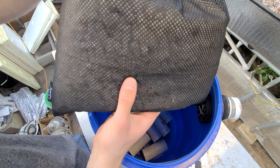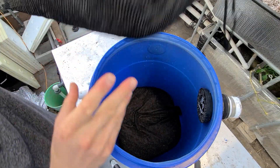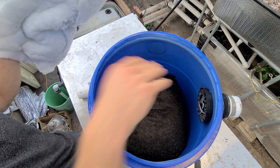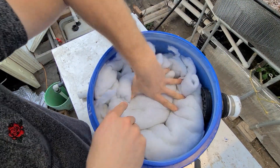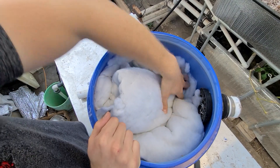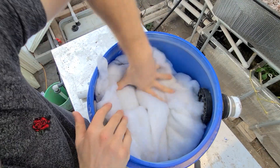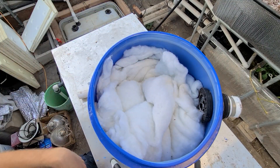Then we'll put the two bags of K2 media at the bottom, getting them as flat as we can. After this I'm going to put the filter floss in — there's still space to add extra stuff like sponges if you wanted. The K2 media I won't need to replace, but the filter floss I will have to replace since it's going to get clogged up. This will catch a lot of the gunk.